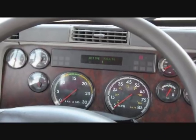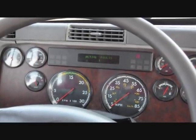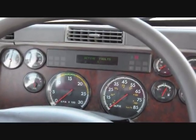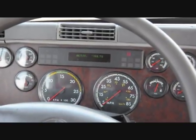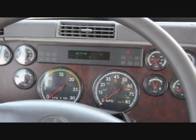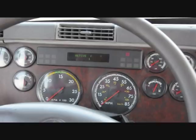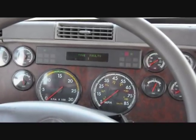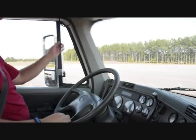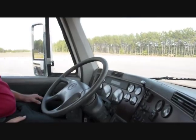Turn on the headlights and check that the instrument lights also come on. Check the high beam indicator light on the instrument cluster. Turn on the left and right turn signals, checking that each indicator light works. Turn on the four-way flashers and check that both turn signal indicator lights flash. Sound your highway and city horns to ensure they are operational.